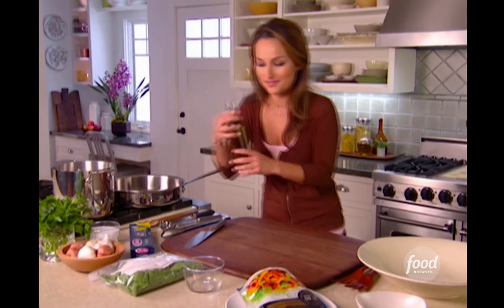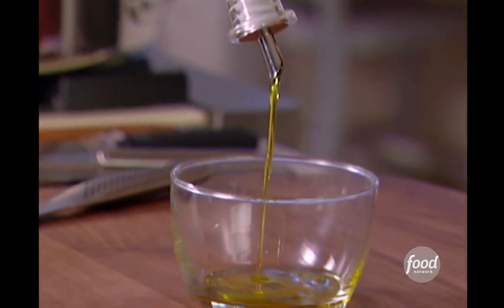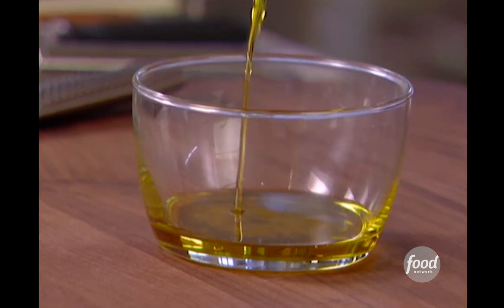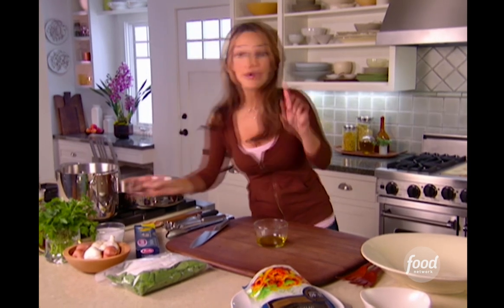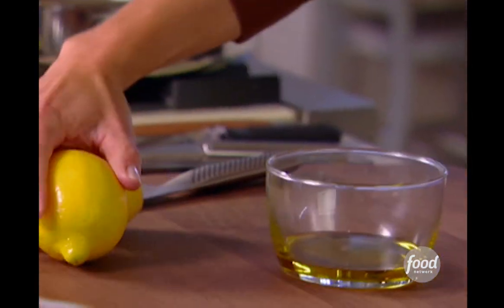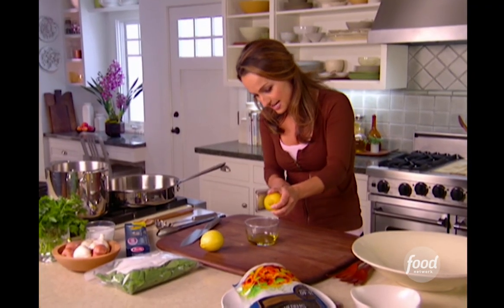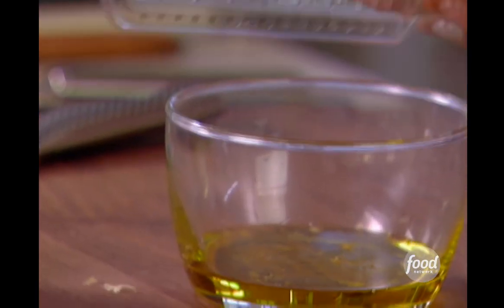I'm going to start with my infused oil, and I'm just going to add half a cup of extra virgin olive oil. We're not cooking this, so it's got to be really fruity, yummy olive oil. About a half a cup, and I'm going to grab two lemons. I've always got lemons in the kitchen because they add so much brightness and flavor to every dish. I'm just going to zest one lemon in this olive oil — it's so aromatic.